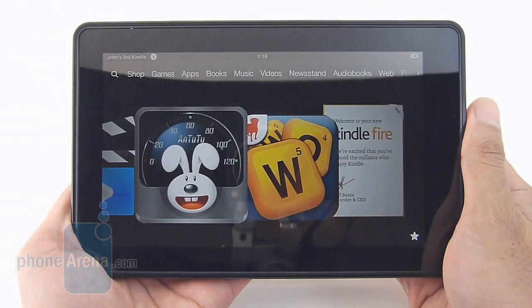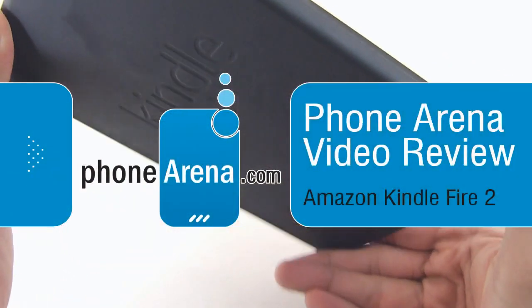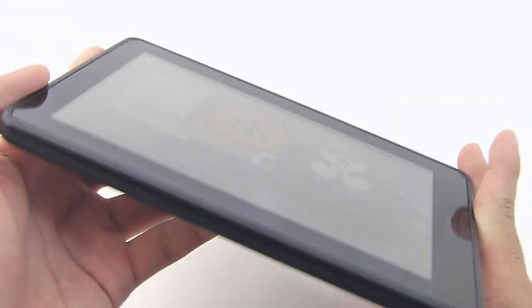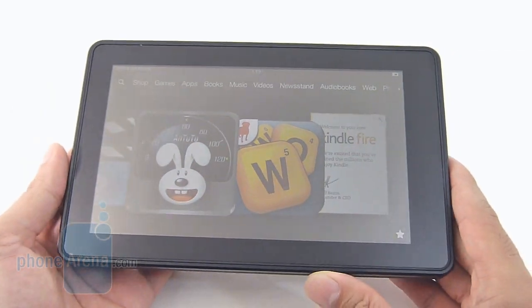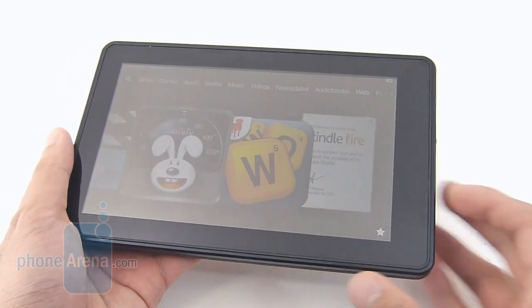Hey guys, John V here from Phone Arena. You're watching our video review of the Amazon Kindle Fire 2. It's actually the replacement to the Amazon Kindle Fire from last year. The only new thing with it is that it's packing a slightly faster dual core processor and a lower price point of only $159.